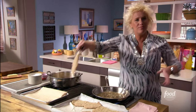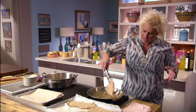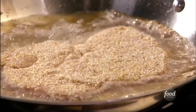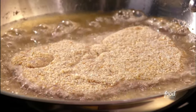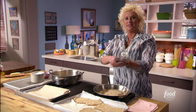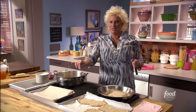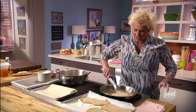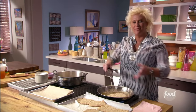Frying is actually one of the more difficult cooking techniques there is. We put this in, we see a nice sizzle — not too crazy. We're gonna cook it on both sides, then drain off the excess oil and add a little sprinkle of salt. We're gonna keep these guys warm in a low 200-degree oven as we work in batches.